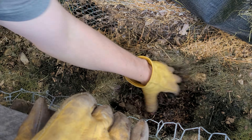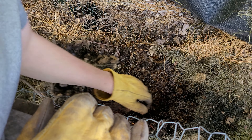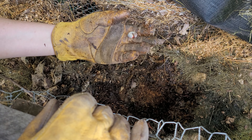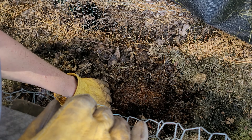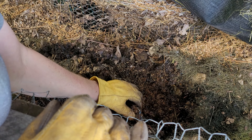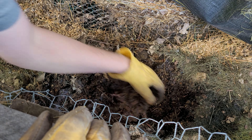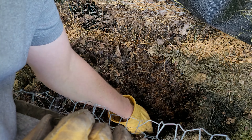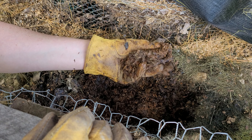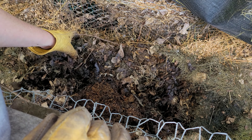We'll check another section of the same bin. There's a nice good-sized composting worm in here. I saw another grub in there — those are probably Japanese beetles most likely. The moisture throughout the pile seems to be pretty good and it's breaking down about on the timeline I would expect.